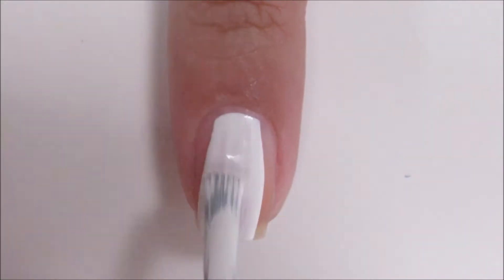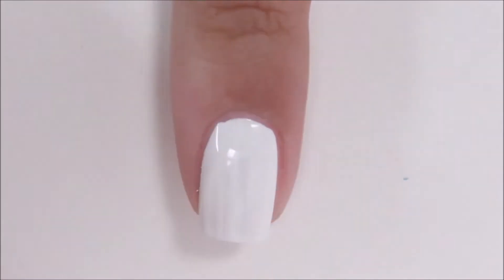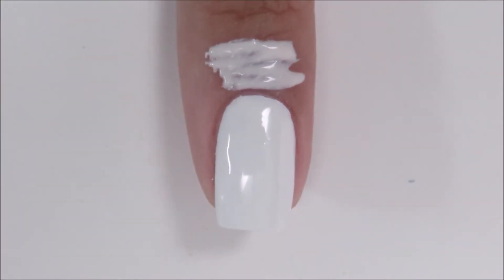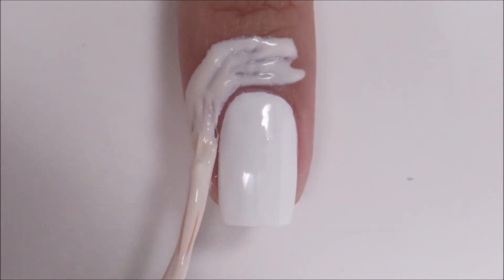Start off by painting your nails with a white base. It's gradient time, so I'm applying a liquid latex around my nail for easy cleanup later.